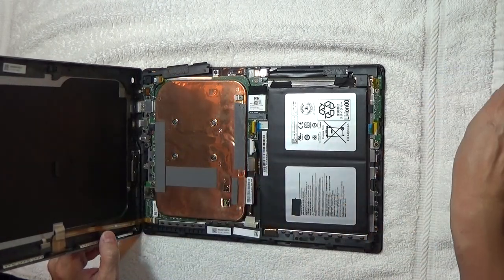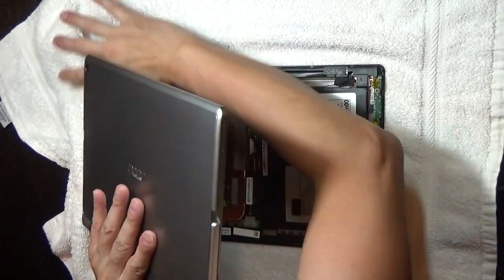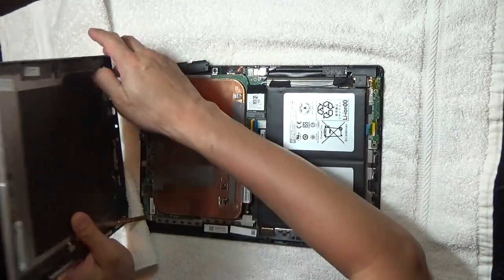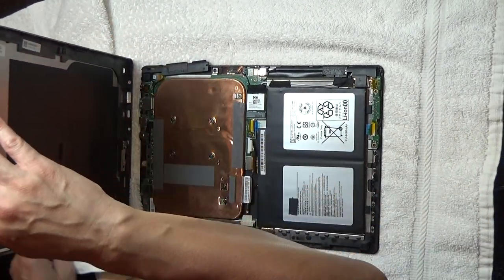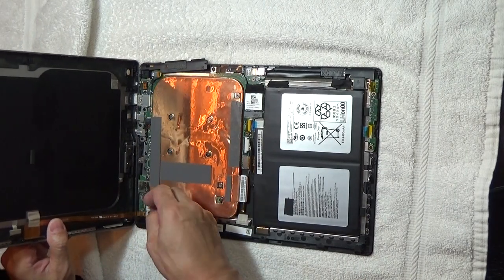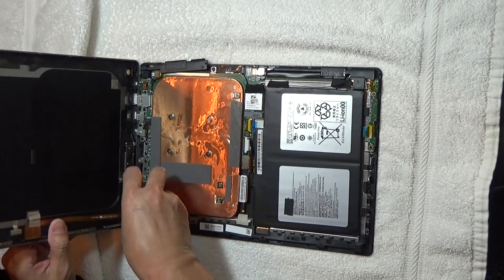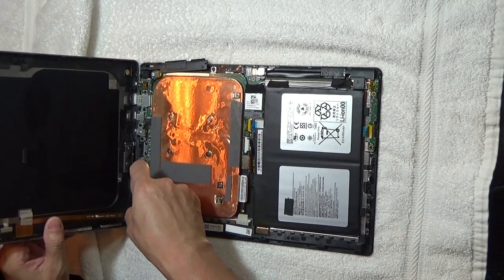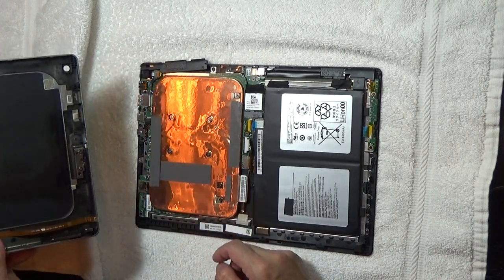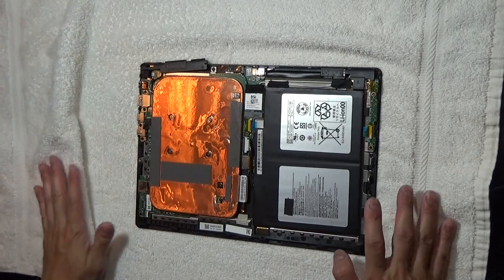I'll just take it off. Right here on the ribbon, you have a little pull tab. Then you want to lift and pull it out, and then that detaches. So the case is now completely detached.